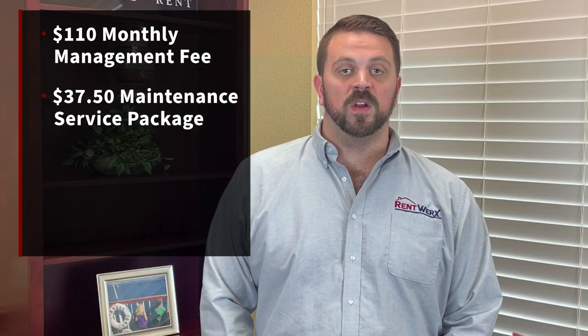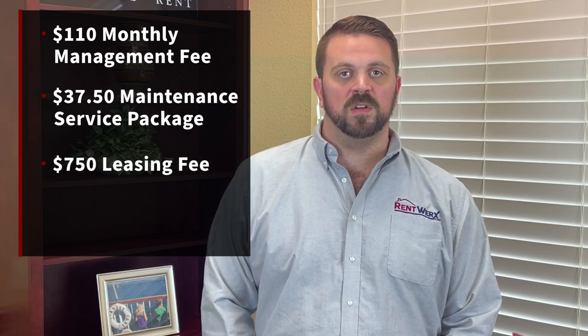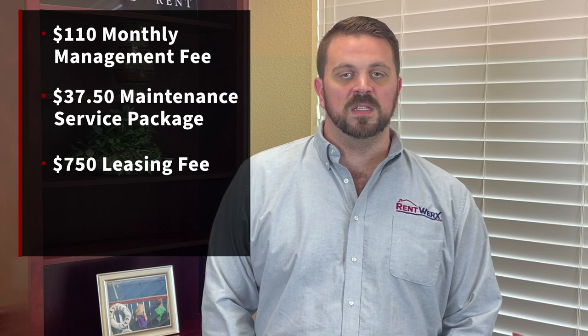There is a $750 leasing fee that covers the $300 leasing commission for the realtors that help show our properties, covers all of the marketing expenses, as well as the screening and placement of a tenant, that is charged at the time that a tenant pays rent.